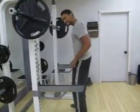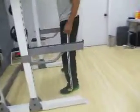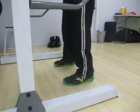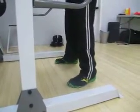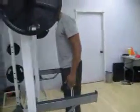Your toes slightly turned out — not all the way where your feet are wide and turned out, and not straight either. So slightly turned out, not 45 degrees, a little bit less — I'd say about 15 to 20 degrees.